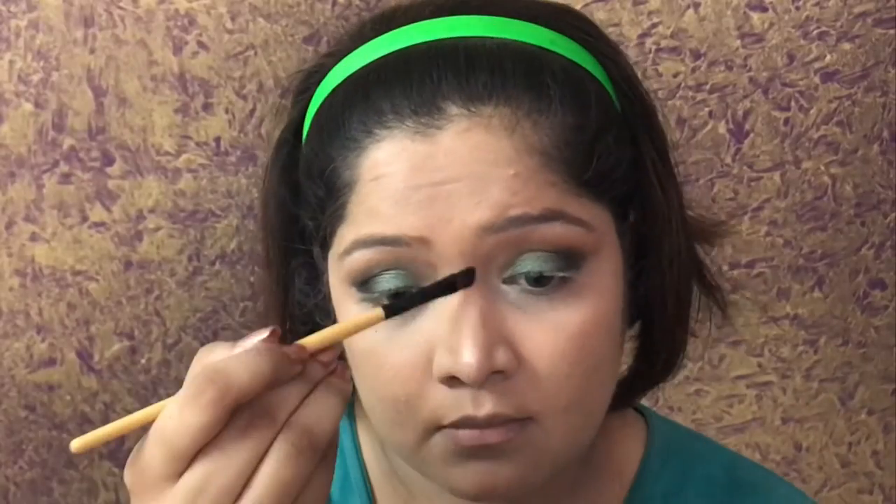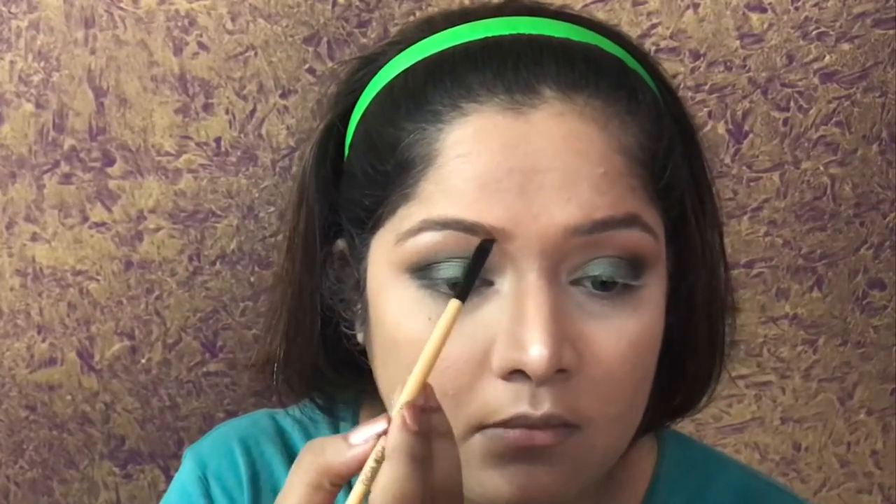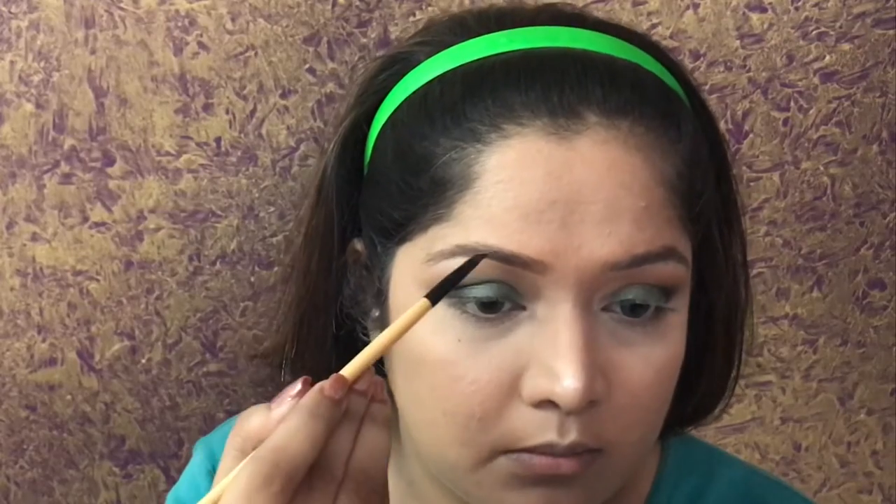Then of course going in with the highlight — I used the same palette for blush, highlight, and contour, and I used the contour shade on the crease. Moving on to the eyebrows, I am using an eyebrow brush with a contour color from my contour palette.